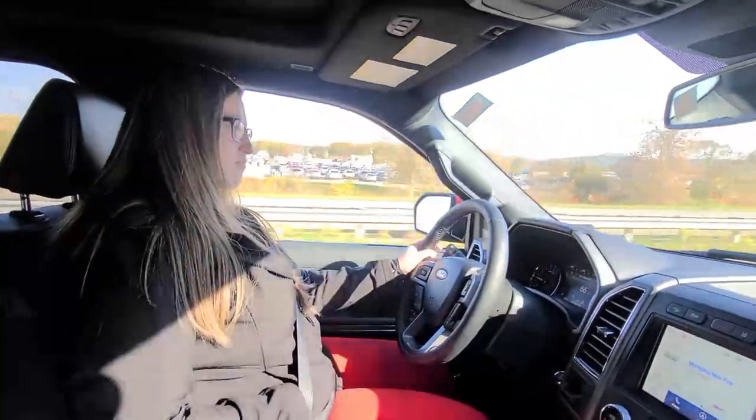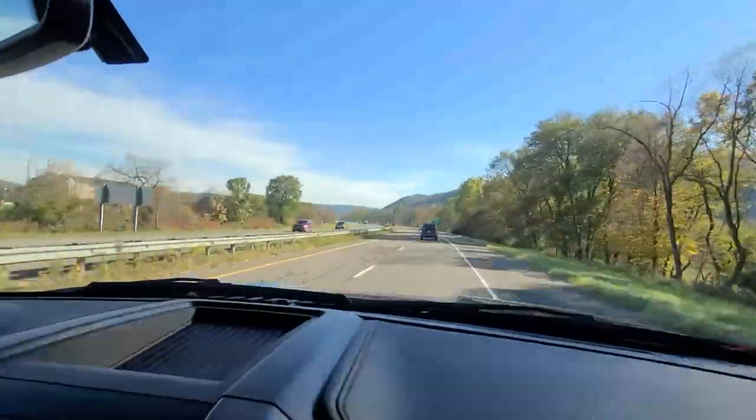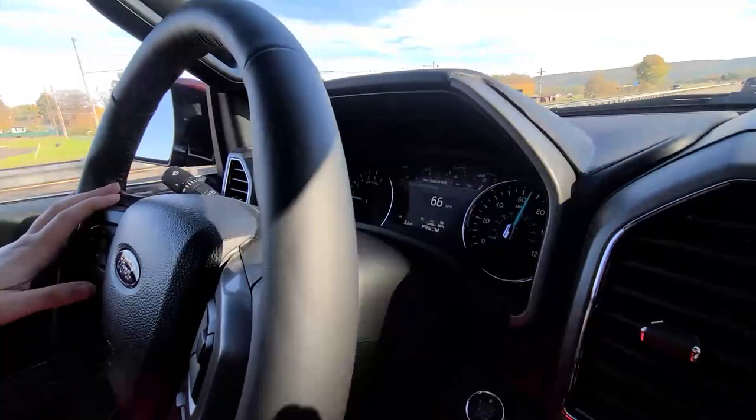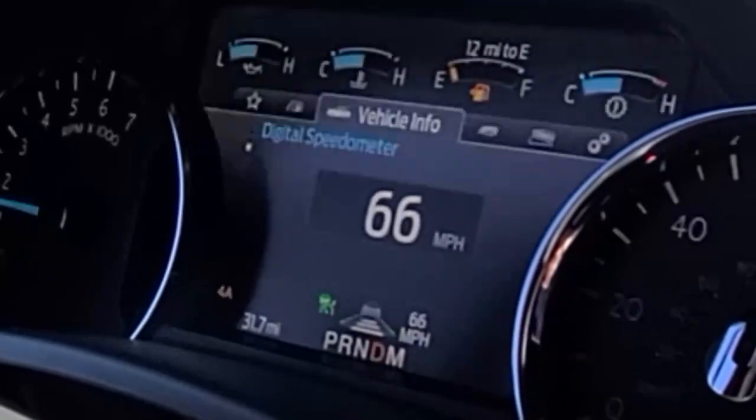We have this vehicle in front of us right now. We're going to try and see if we can match their speed. The distance is short right now, so we're going to see if we can make it farther apart from the vehicle in front of us.